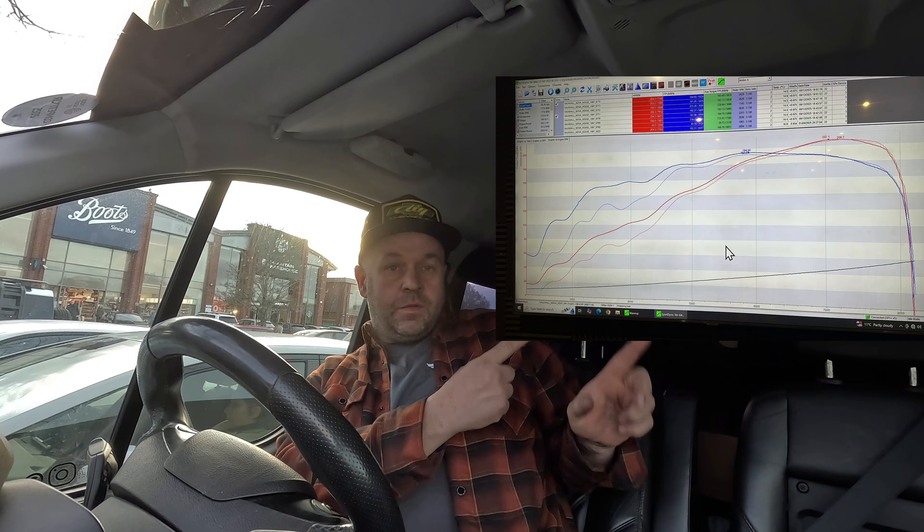152 horsepower and 192 foot pound of torque. The car weighs 735 kilos with 20 liters of fuel in it and last night it made 250 brake horsepower and 197 foot pound of torque. We found 25 foot pound of torque around 4,000 RPM — it completely changed the map. I'll add a picture of the map just about here so you can see the before and after and the gains that we've found. It's going to turn it into even more of a beast.